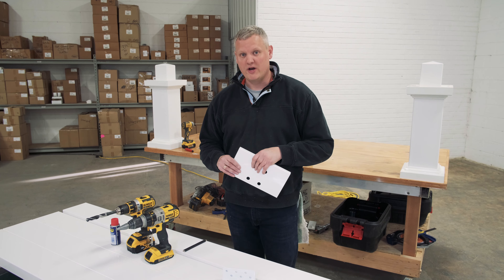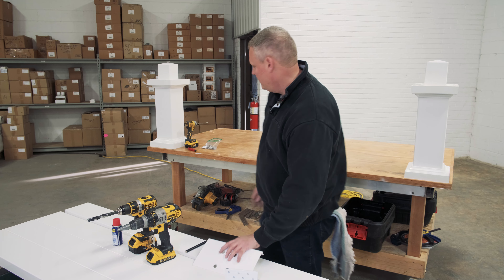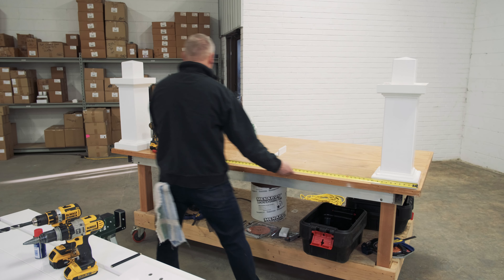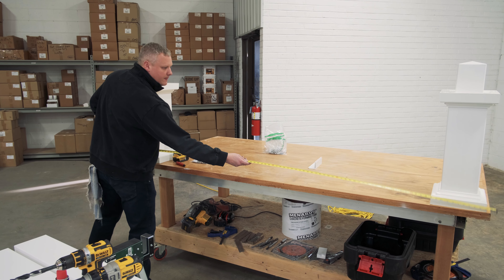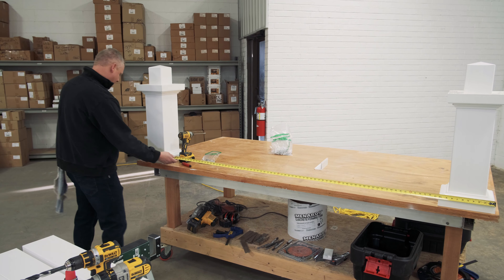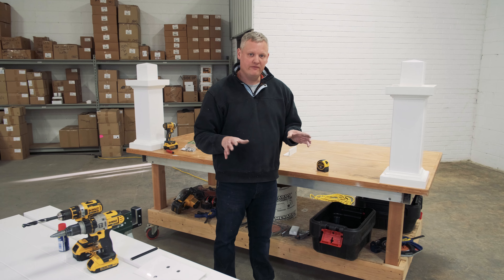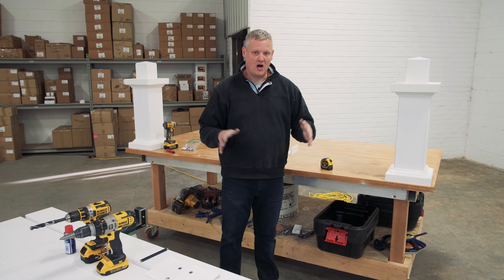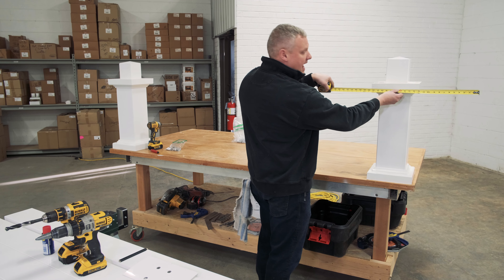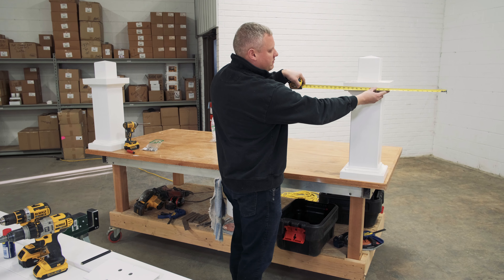The first thing we're going to want to do is double check the measurement of our post base outside to outside. We grab our tape measure and here we are right at 96 inches. This is a 10-foot pergola kit, so our beams are 10 foot, our posts are at 8 foot, and that will give us exactly 1 foot of cantilever past the post right here.